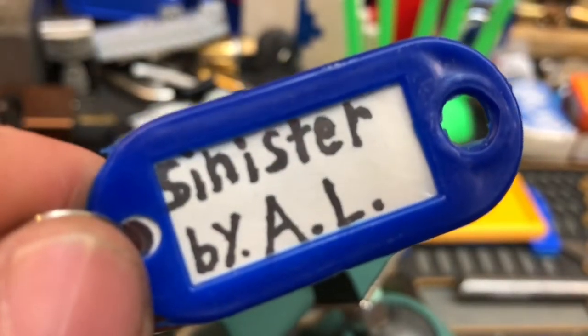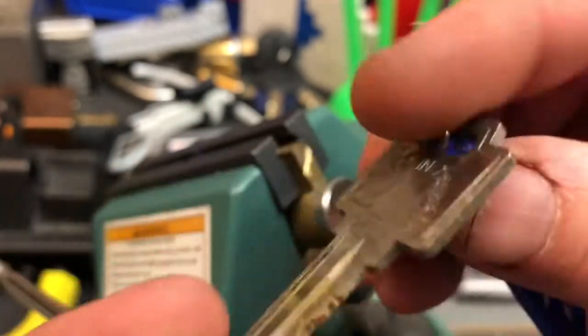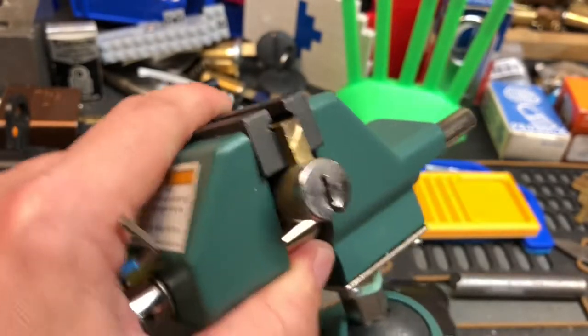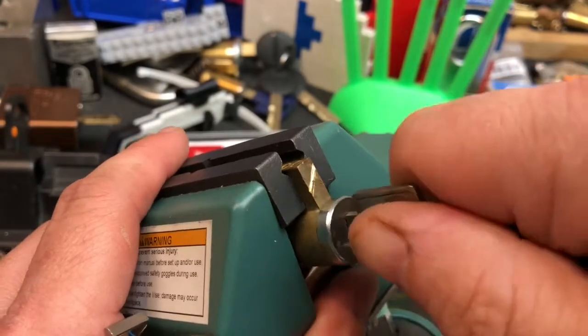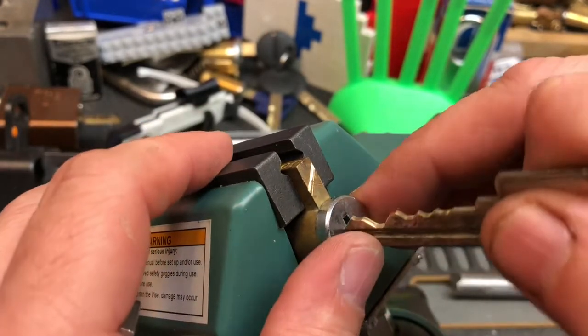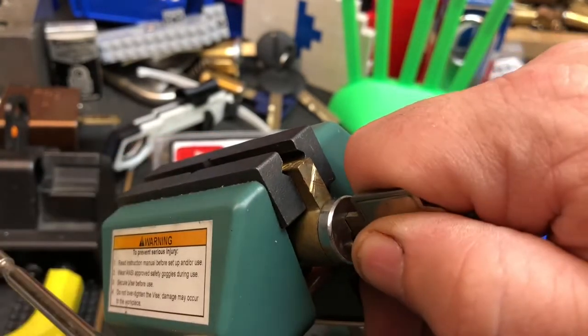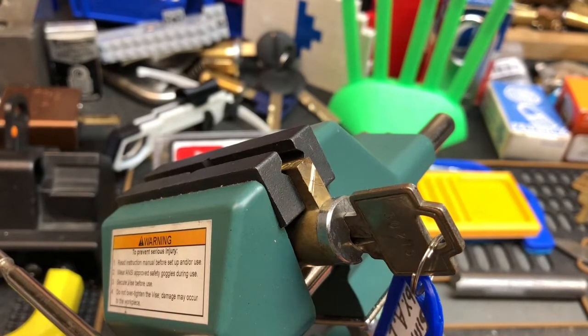Hello, it's Fast Charlie and I've got Sinister by Big Al — Albert LaBelle. Here's the key. It says made in Taiwan. I don't know what kind... it looks like a quickset type. I actually didn't even think to try putting a quickset key in there, just to see if it would go. I suppose I could. Let's do that afterward.